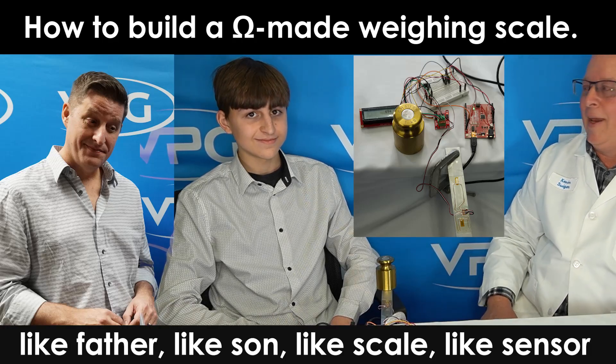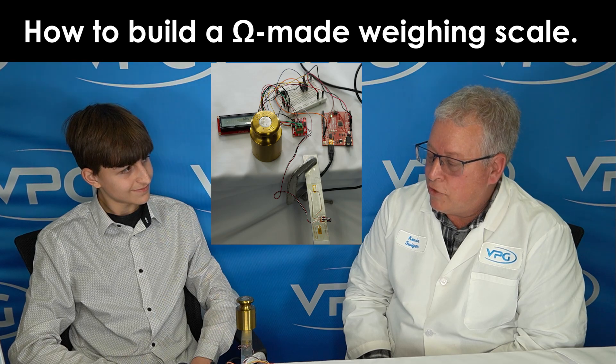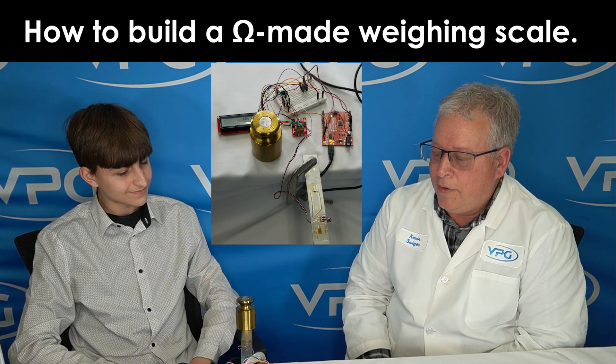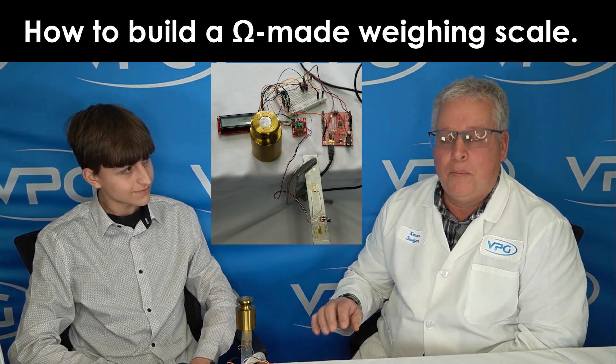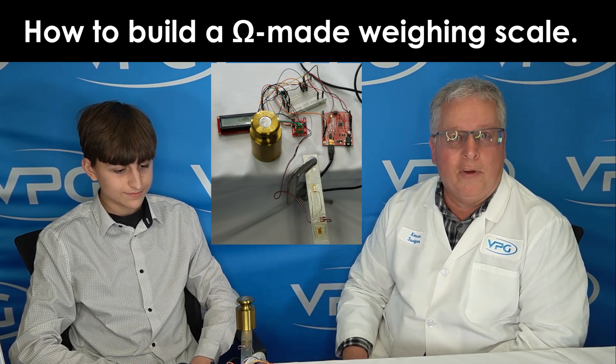Today we have Asher with us, and Asher has built a project here to measure weight. The goal of this project was to take the most simple components we could use and come up with something that would be a scale with about one gram resolution.